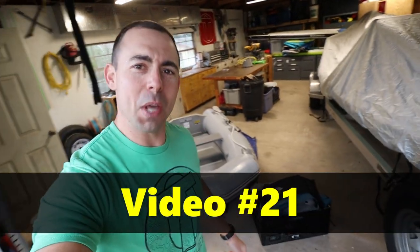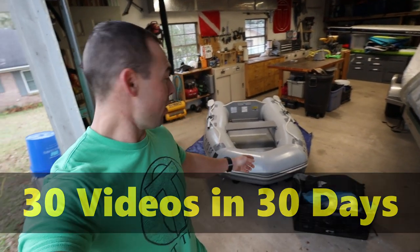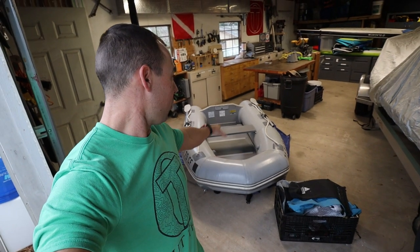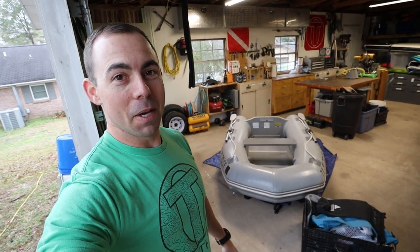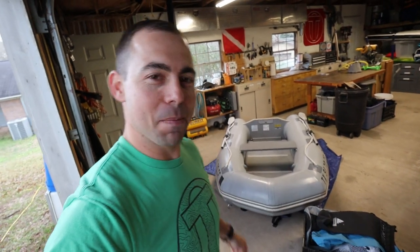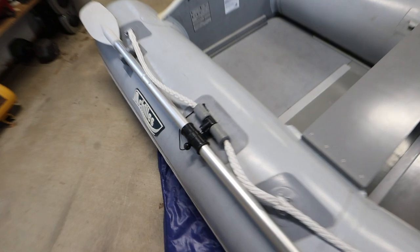Welcome to video 21 in Project 30/30 - 30 videos in 30 days. In this video we're going to see how we pack all of our stuff onto the little dinghy and how we may sleep on the dinghy. I'm not sure about it but I know we can make it work somehow - it may not be comfortable, may not be pretty, but we've got to do it. These gas prices are just nuts and we still have to make some adventures happen. Speaking of gas prices, this thing even came with some oars.